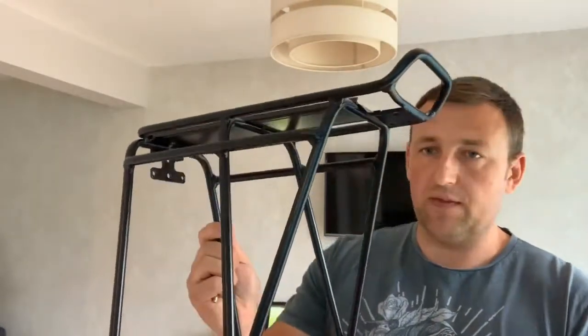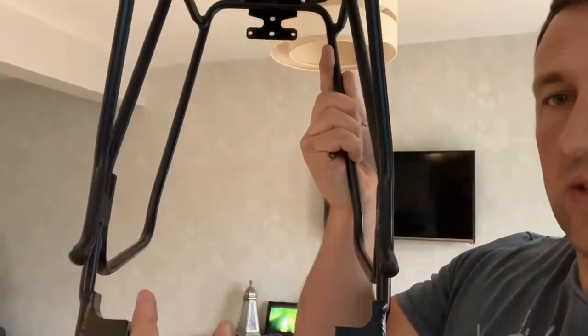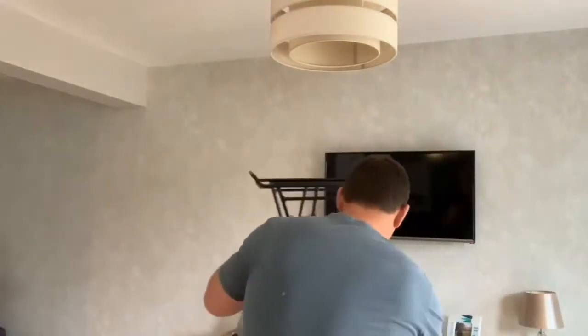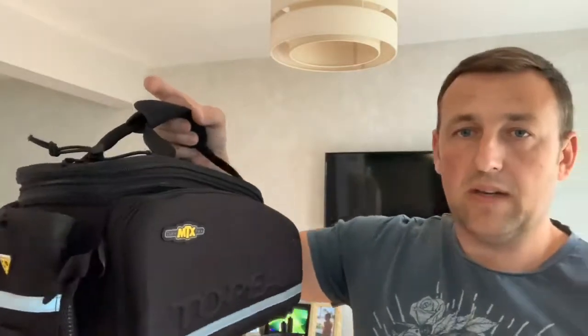The pannier rack I bought is the Topeak Super Tourist DX, and it's for a disc brake bike. It's slightly different to the non-disc brake version — it's got two little lugs which you'll see in a minute. This is the disc brake version and it's got these little lugs that stick out past the disc brakes. The bag I bought for it is a Topeak pannier bag — these unzip and fold out into pannier bags and then it all slides on and clicks in.